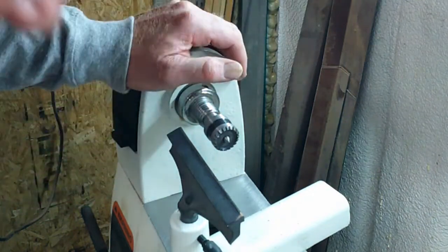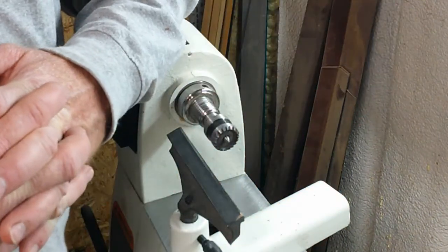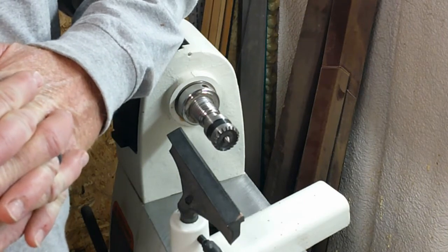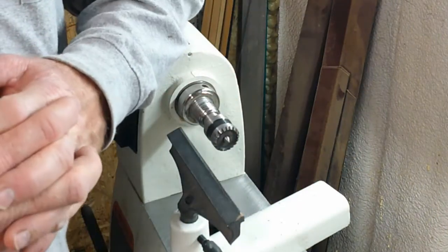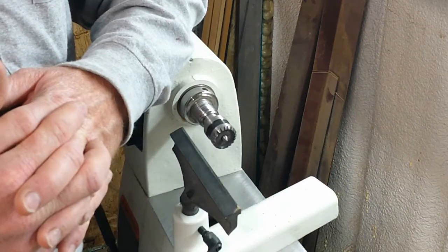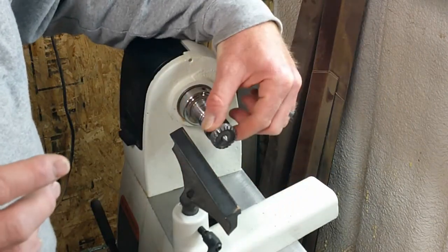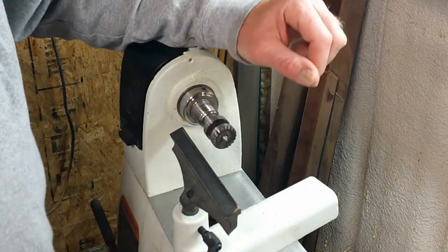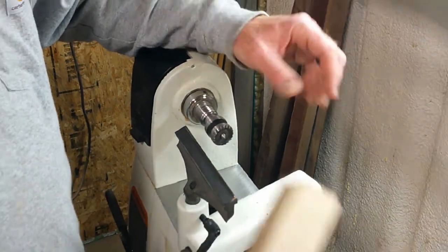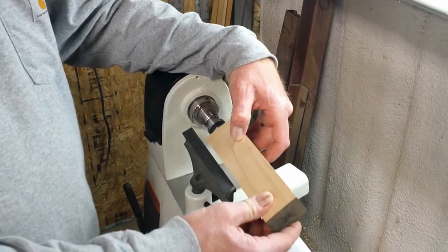We've already gone through some safety issues in the first part of the class, and you're going to sign a liability form for that. So we're going to go right into the woodturning portion of the class. I've got a step center here as a drive center on the headstock and a revolving center on the back side.